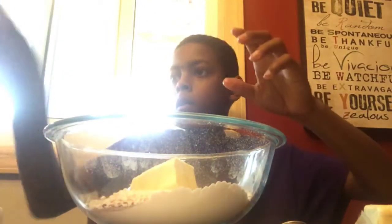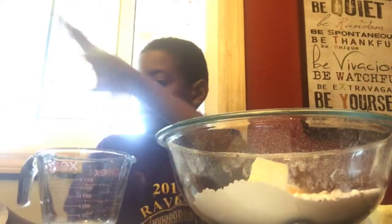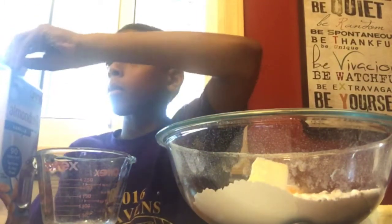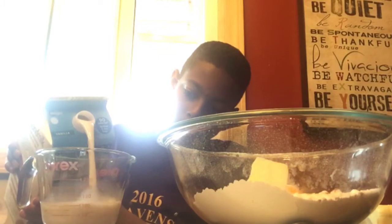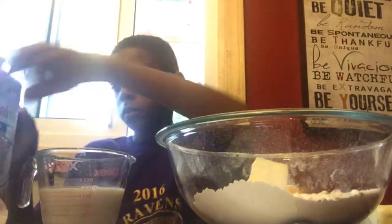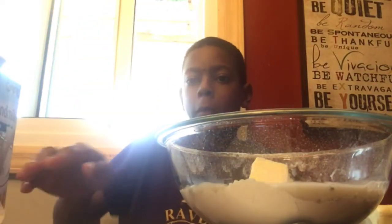And then milk. We've got some milk. Then we're going to add it. Then we're just going to mix it for about two minutes.